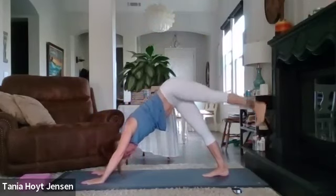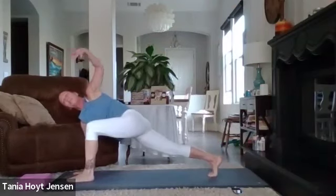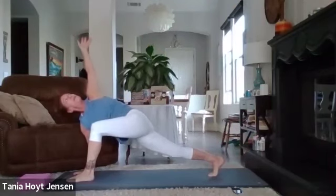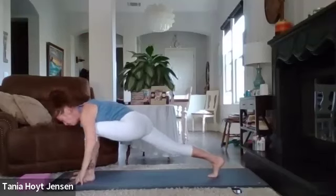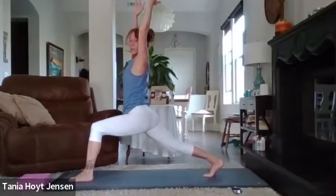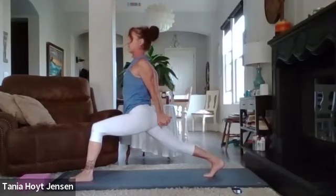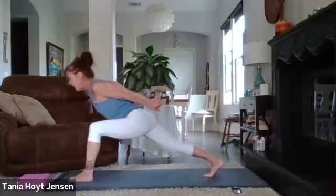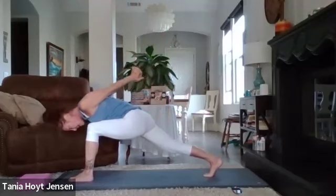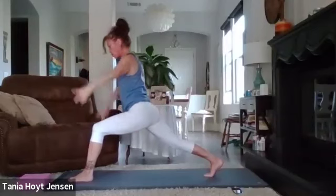Lower that leg and step it through into a lunge. Take your left arm up to the ceiling or sky. Take that hand back down and rise up to our crescent lunge. Hands clasped behind the back, open the chest, straighten the arms. You can stay right here, or forward fold — pull the belly button in, rest your ribcage on your thigh, drop the head, then try to lift those arms and really work on your balance. Rise back up, arms reach back up.